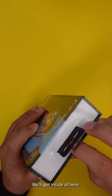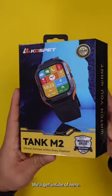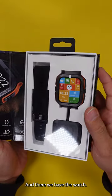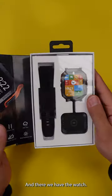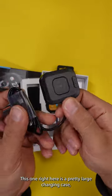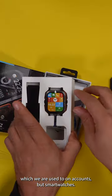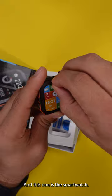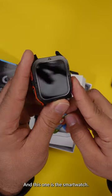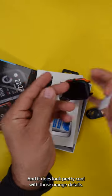So let's see what we get inside of here. And there we have the watch. This one right here is a pretty large charging case, which we are used to on Cospa smartwatches. And this one is the smartwatch, and it does look pretty cool with those orange details.